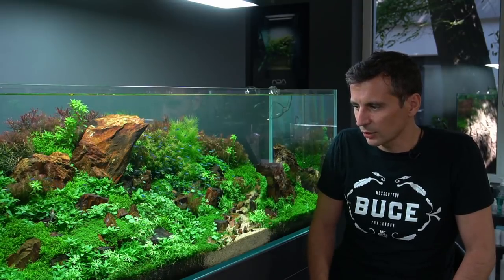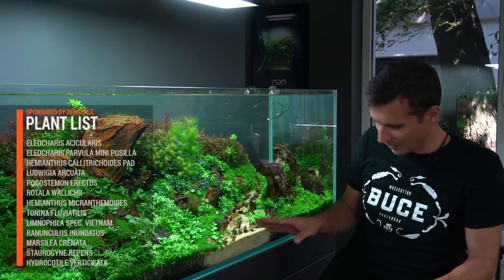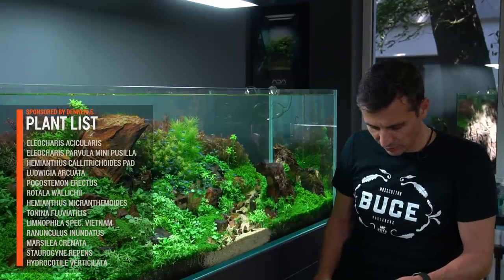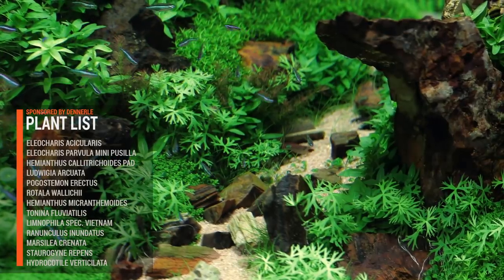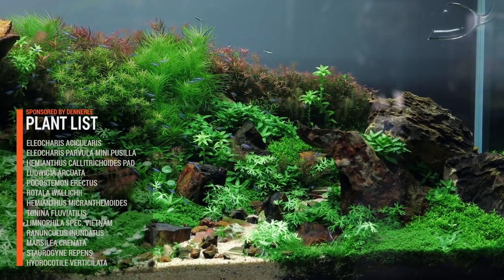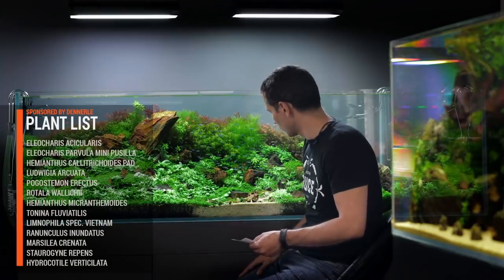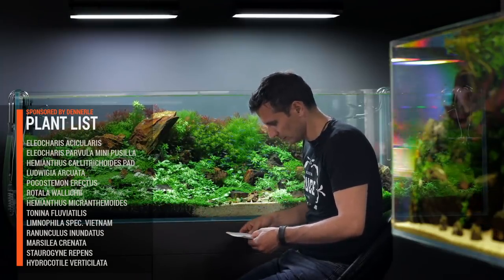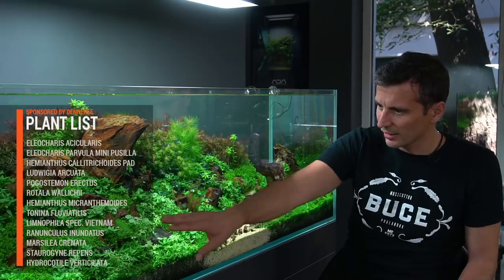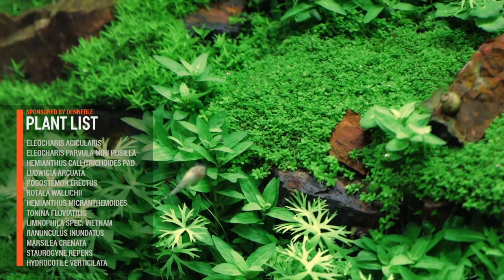Let me quickly go through the plants we are using here. Eleocharis articularis is in the background. There's a path made of Colorado sand in the middle, starting from the middle going to the far right of the tank. Along this path, in the far right, you have the Eleocharis acicularis mini grass. We are also using other mini grass types like Parvula, here in the foreground and a little bit in the mid-ground. And obviously we are using the Dennerle Hemianthus callitrichoides pads, which are kept down by putting some little rocks on top so they don't come up.